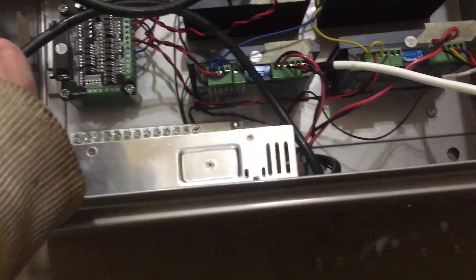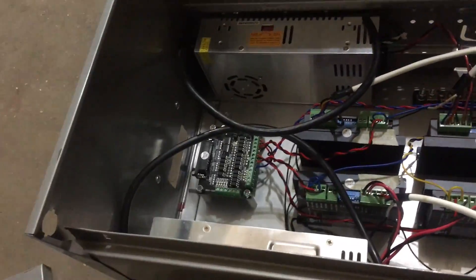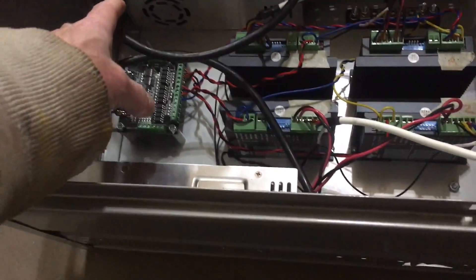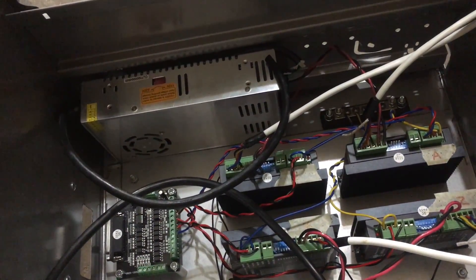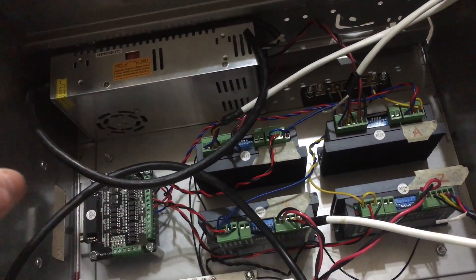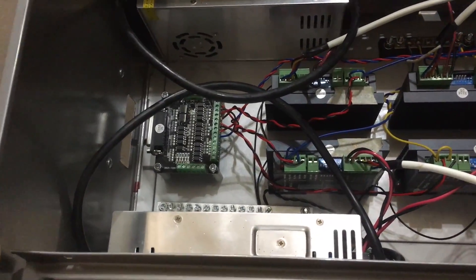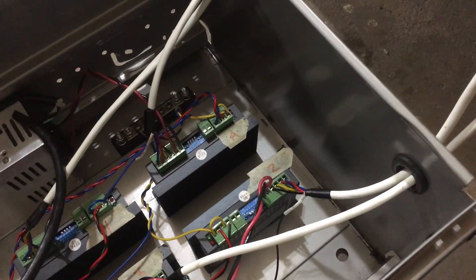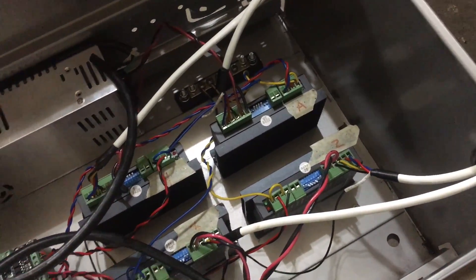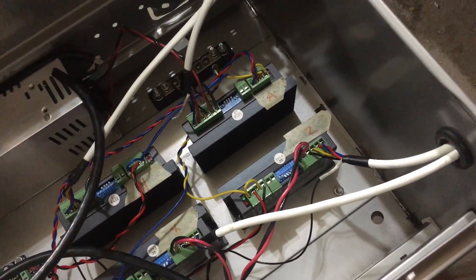The power supply cables obviously haven't been hooked up yet — I'm still waiting on a large power switch. I'll wire the power supply cables into one side of that switch, and the cord to the wall comes out the other side, so I can fire up everything with just one switch. I'm also getting a couple of 120×120mm fans — one in the front, one in the back — to pull the hot air generated by the stepper drivers out of the box and keep it cool.